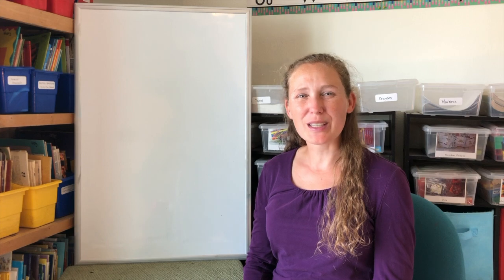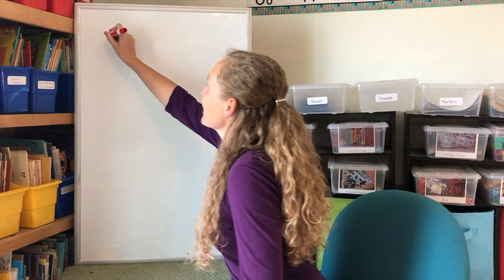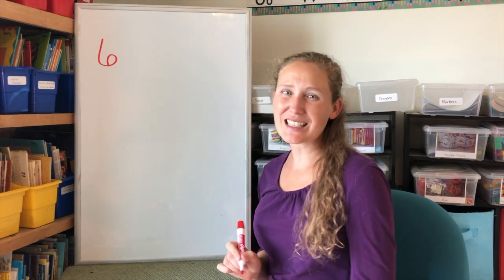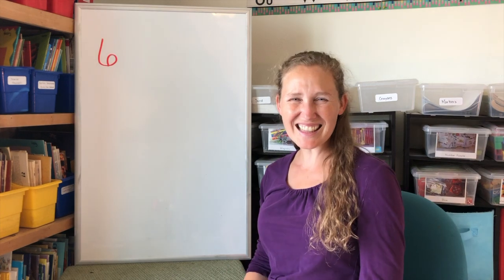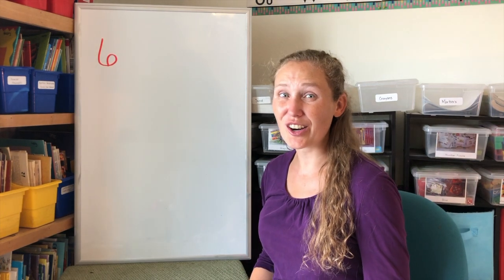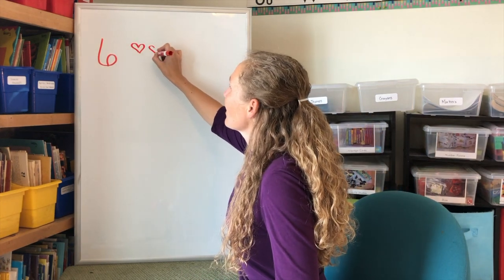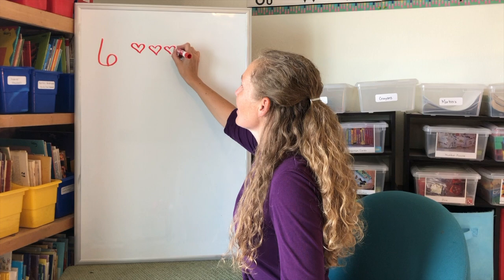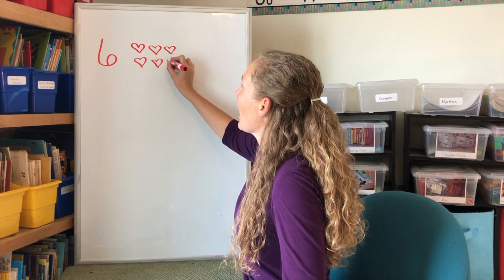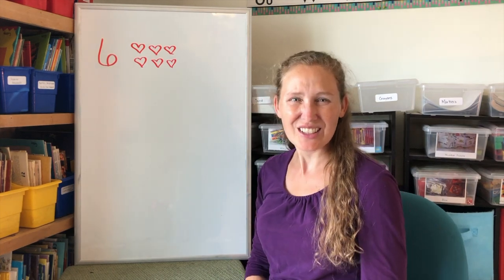Let's start with the number six. Six. Down to a loop. Six makes a hoop. Isn't that fun? Now let's make six hearts. One, two, three, four, five, six. Six hearts. Great job.